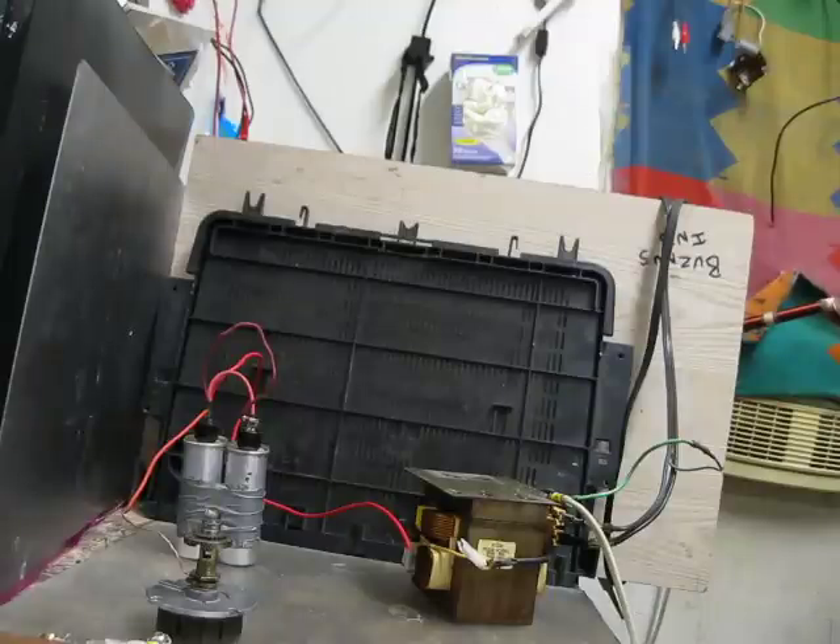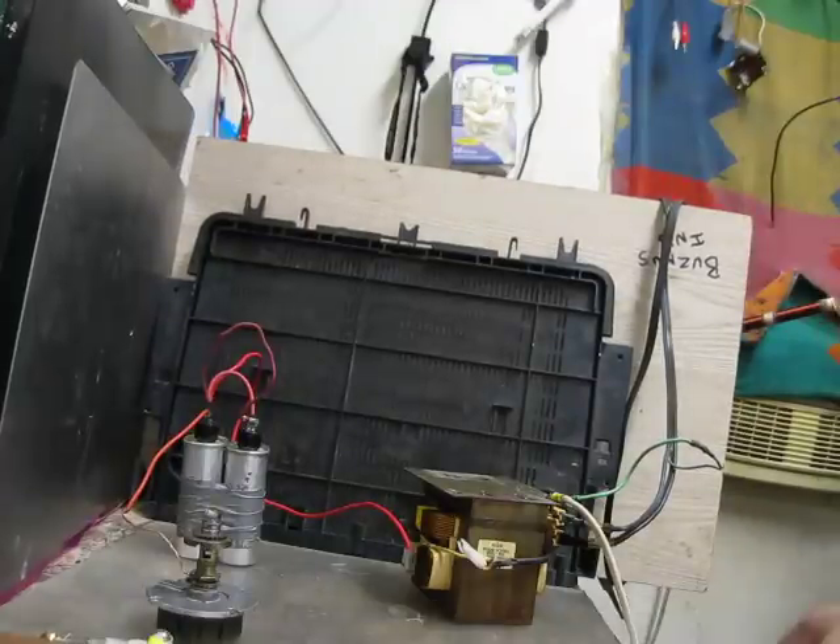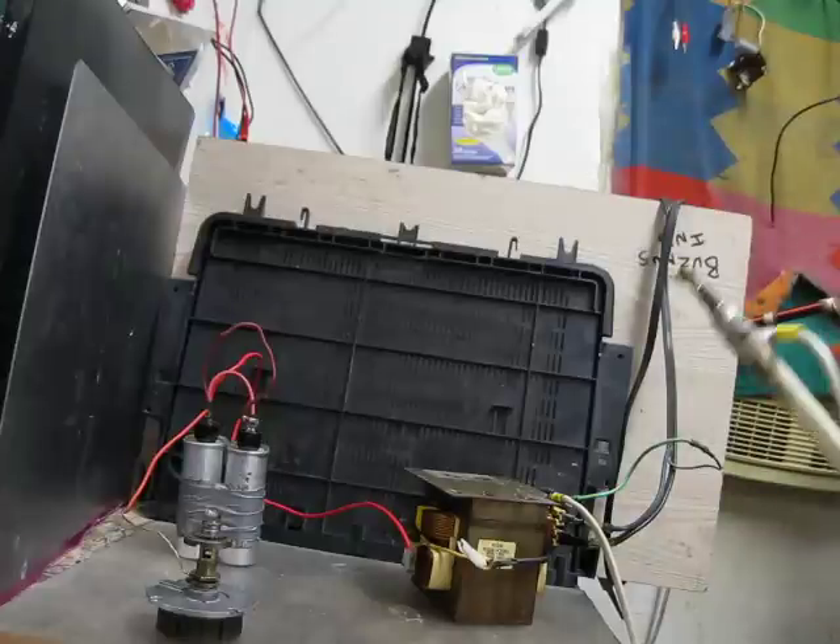Because that nice big pretty arc can and will kill you. Electricity is unforgiving, unmerciful, and unpleasant. Mostly due to the fact: zap, boom, dead. If not, then enjoy the burn ward - possibly surgery and whatnot.